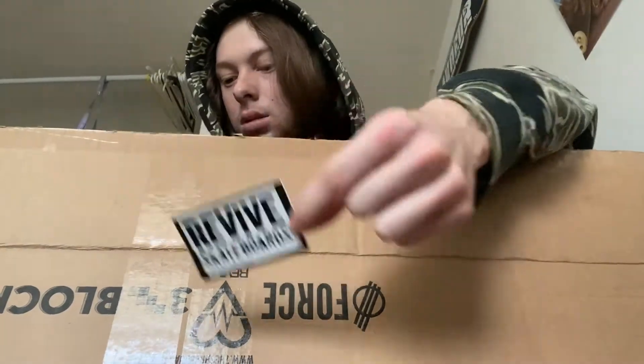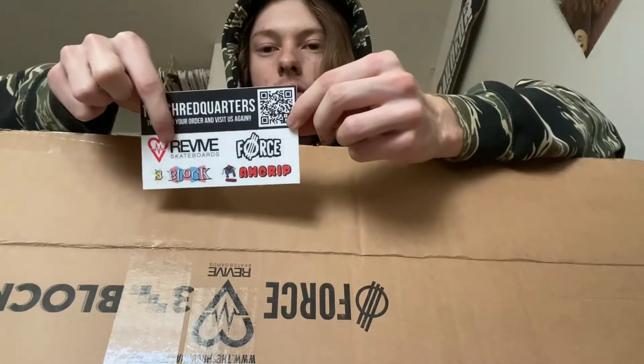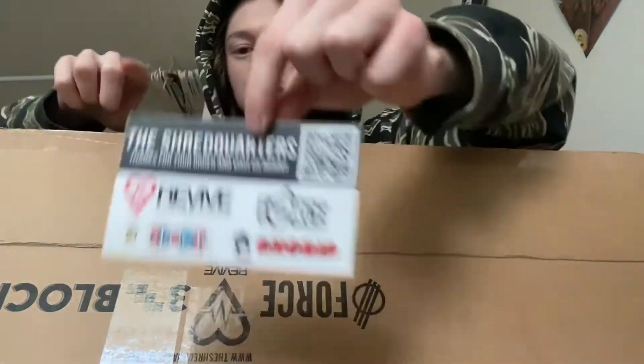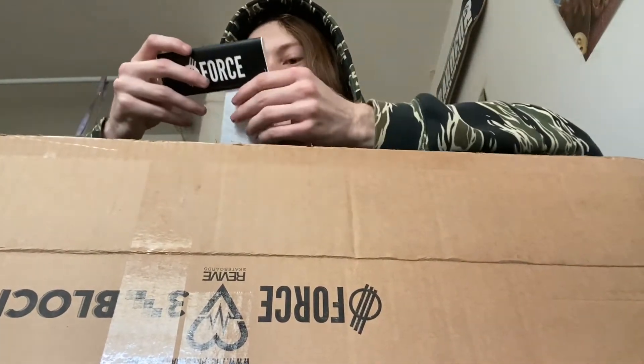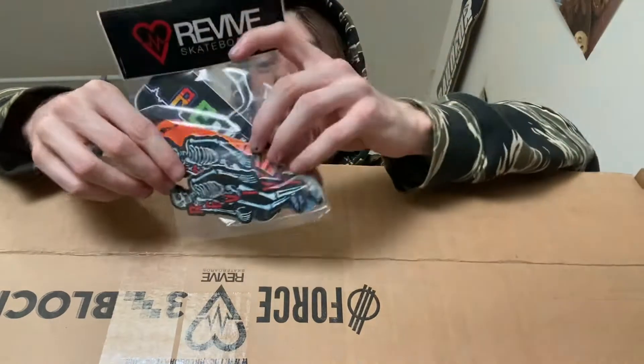This is what we got in the box from Revive. I got a Revive sticker, a little QR code sticker that says The Shred Quarters, and it has Revive, Force, and Three Block AM grip, because that's all the products sold at The Shred Quarters besides shoes like Etnies and everything else they sell. It looks like they sent me a sticker pack from their brand new drop that just released — this is for October.